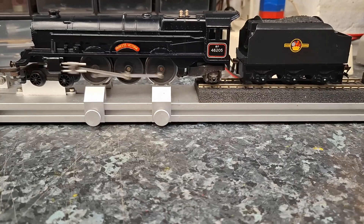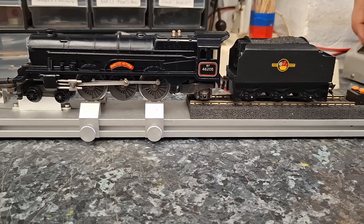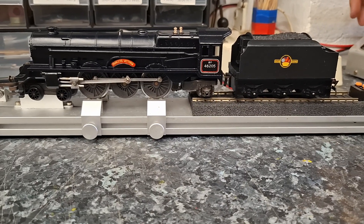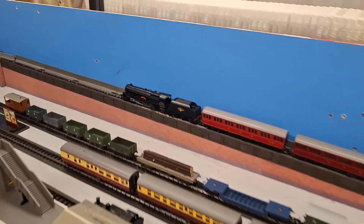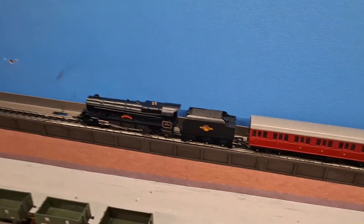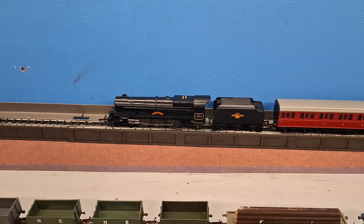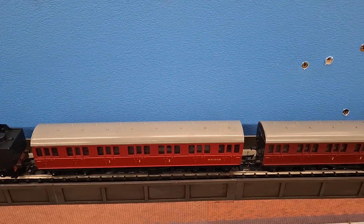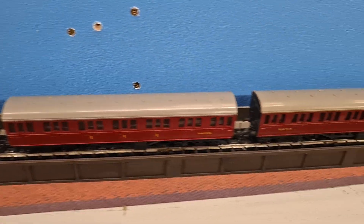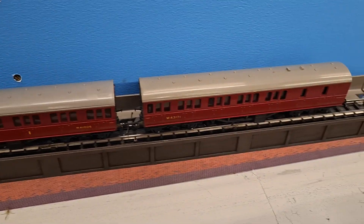Give us a minute, we're just going to pause it and then head over to the layout and give it a test. Welcome back everybody, sorry about that little pause. We've now got the Princess Victoria set up on the layout and Johnny's made a fantastic job of cleaning these coaches up the best he can — he's taken all the axles out and given them a good clean.